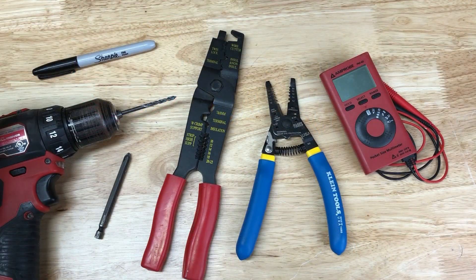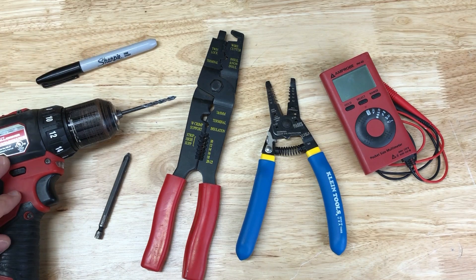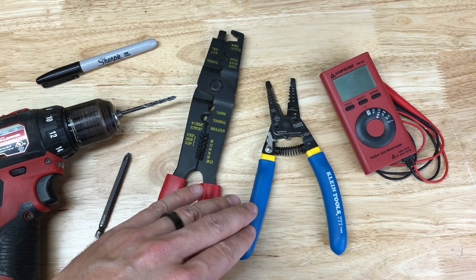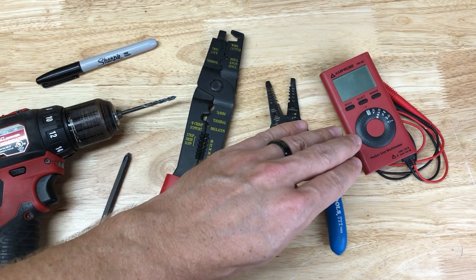Here are the tools used in this video: a Sharpie, drill with a 5/32nds bit, Phillips head bit, wire crimper, cutter and stripper, and multimeter.